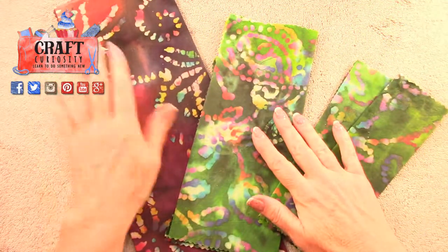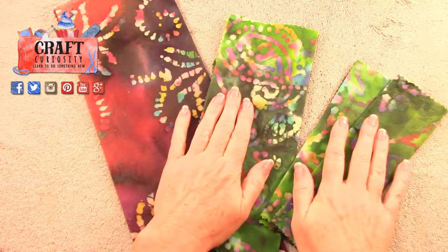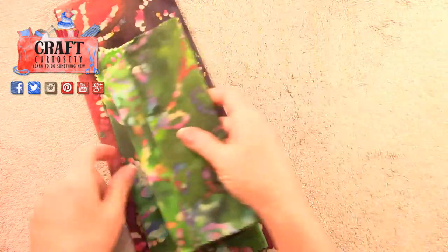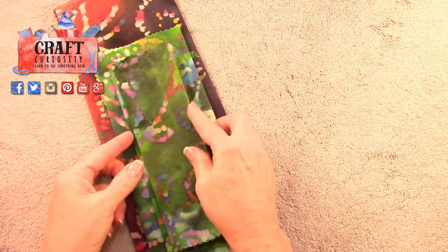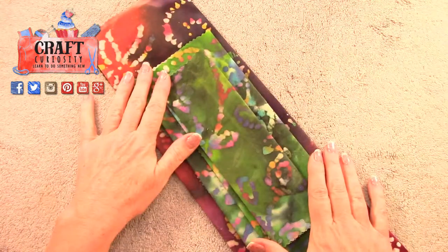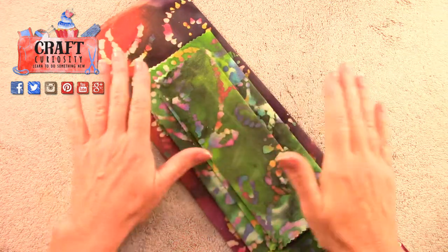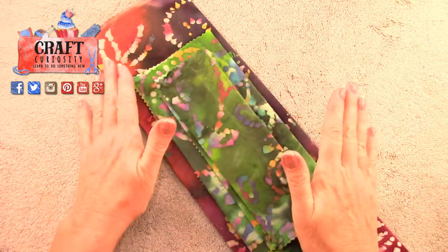I've got a large cloth, a medium, and two smalls — I have the perfect gift for my daughter. I can't wait to give this to her. She's going to love it, and I know she's going to love the fabric. But you can customize this for anybody's kitchen and any look that you want. They're so fun and so easy.